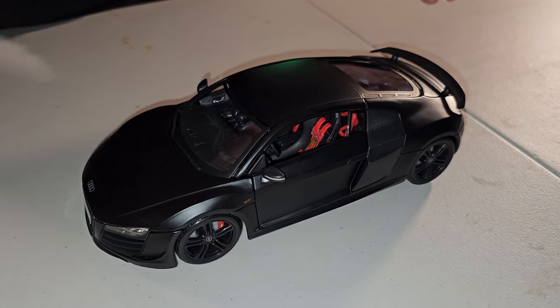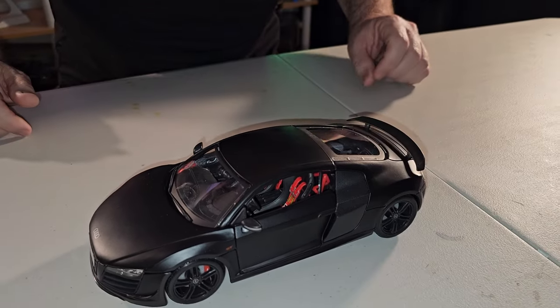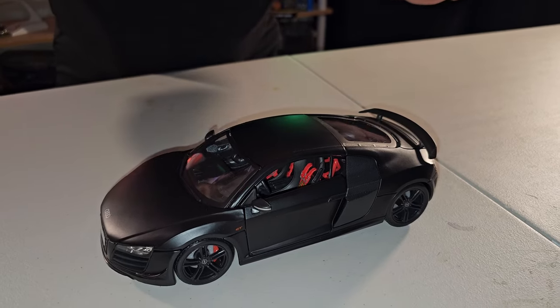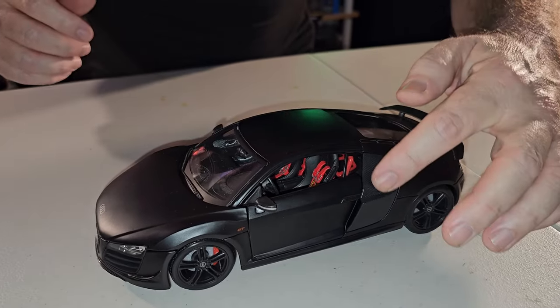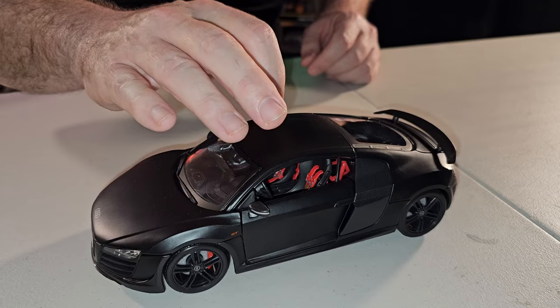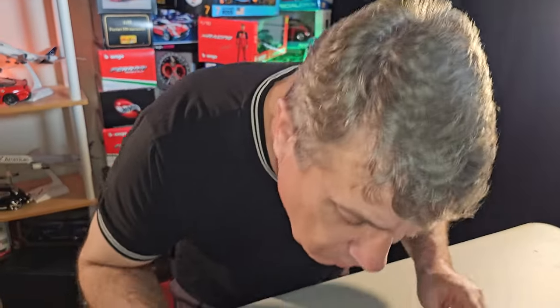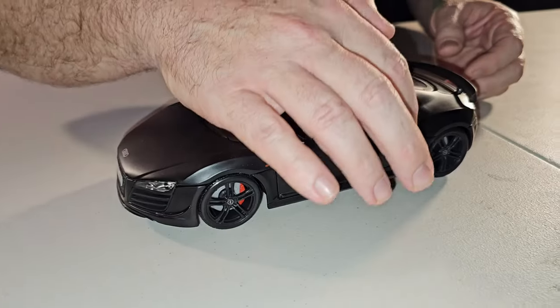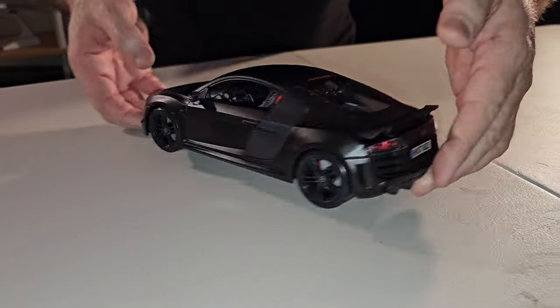Going to the side — this car doesn't have many details, but we have grooves here to emulate carbon fiber. It's not carbon fiber, it's plastic. The car itself is metal — I could have sworn it was plastic, probably because of the paint — but the car body is metal. The plastic parts emulate carbon fiber.